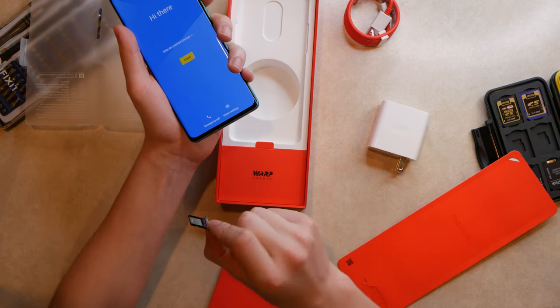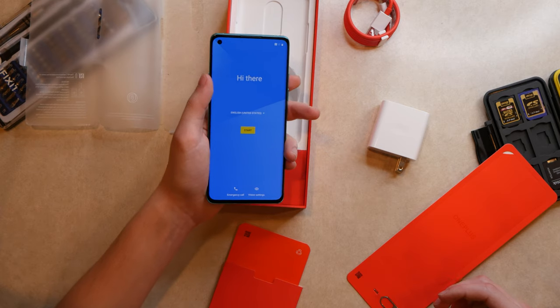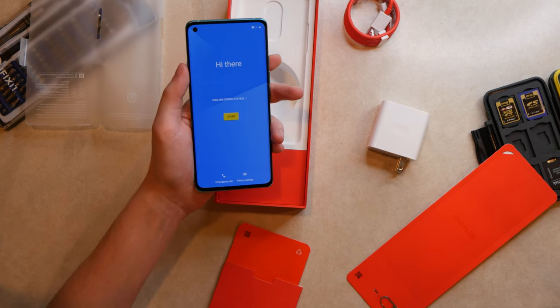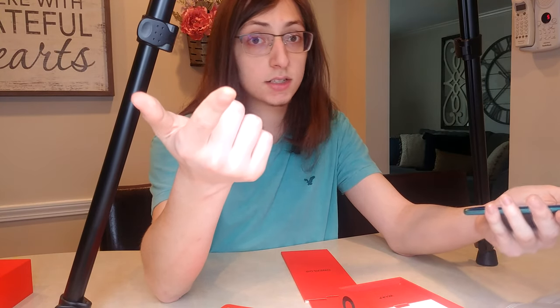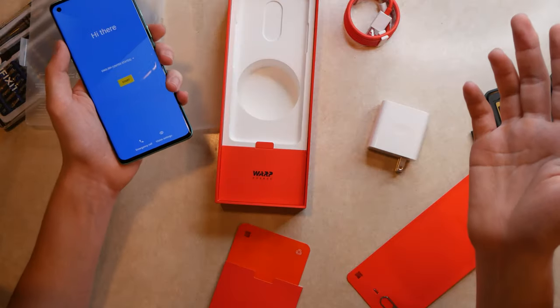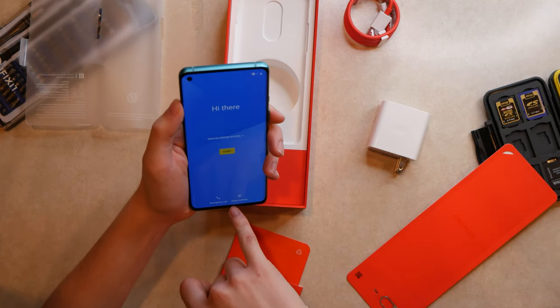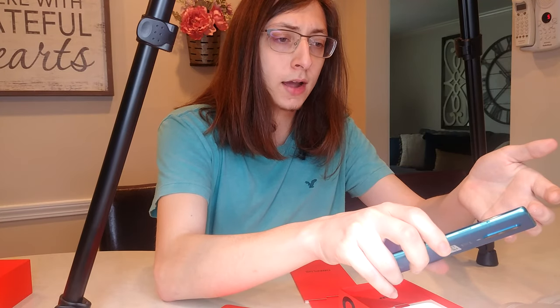It's dual SIM, and there's no microSD card expansion, which could be a big deal for some people. On my G6 I loved expandable storage since it only had 32 gigs built-in — but that was 2017. This phone has 128 gigs, which will probably last me forever. I've had the G6 for three years with a 64 gig SD card for 96 gigs total, and I'm only just starting to max it out, so I think I'll be fine with non-expandable storage here.